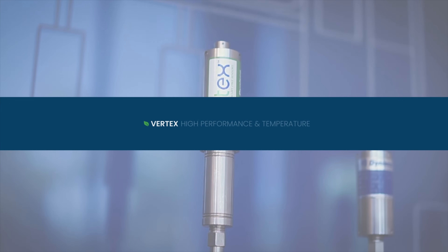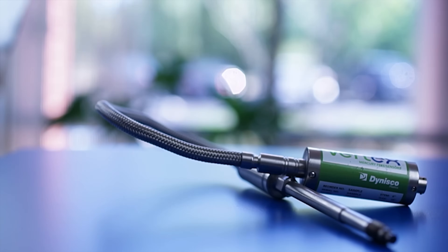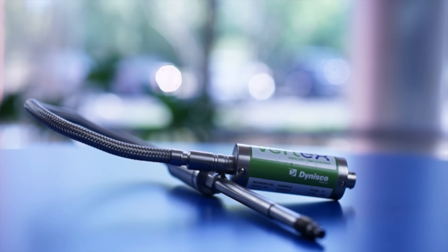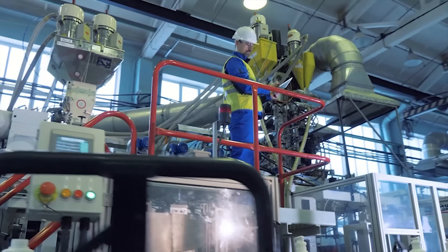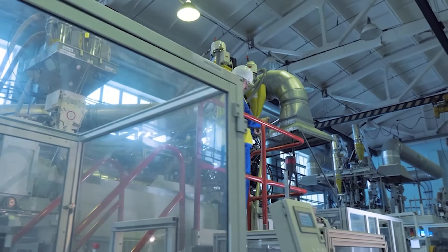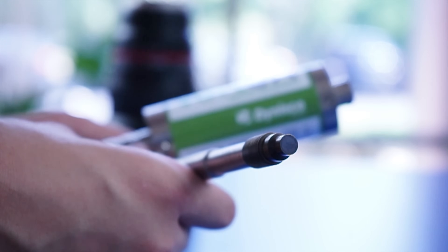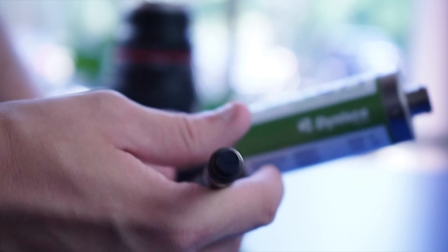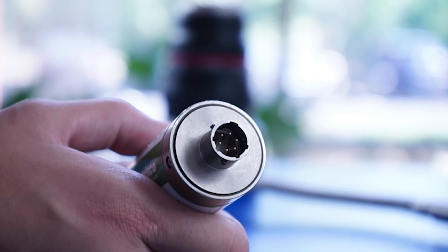The Dynisco Vertex Capacitance-Based Technology line of pressure transducers matches or exceeds the performance of the traditional sensor. The innovative design provides higher accuracy and faster response in a typical pressure transducer while also operating safely in extreme cold, around food products, and in other environments where traditional fluid-based sensors could cause contamination issues. The diaphragm of the no-fill Vertex sensor is two to seven times thicker than a typical sensor diaphragm depending on the full-scale pressure range, and is built using Inconel 718 coated with DIMAX, providing increased durability as well as corrosion and abrasion resistance.